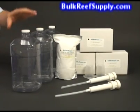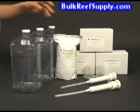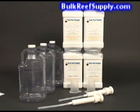In the two-part starter kit we include three two-part kits, three clear jugs, two dispensing pumps, two milliliter measuring cups, and enough magnesium to create a full gallon of solution. We include this extra magnesium because it is very common for magnesium to be extremely low if you have never maintained it before.